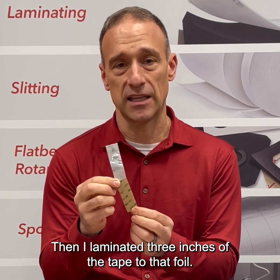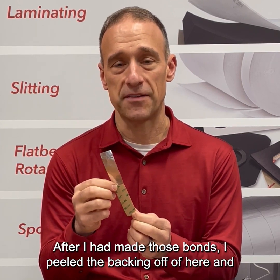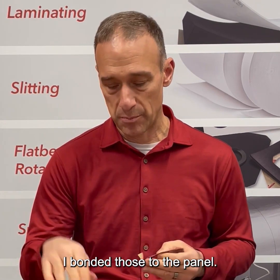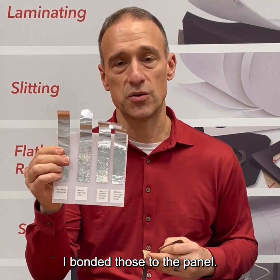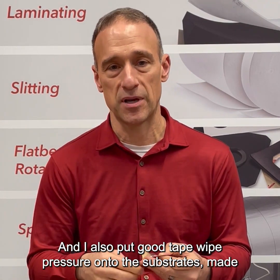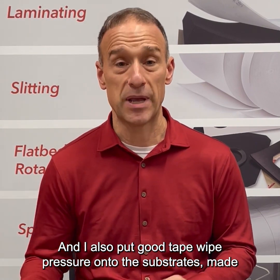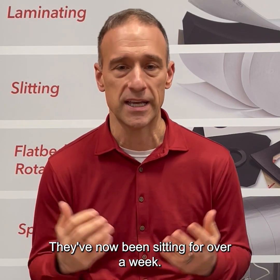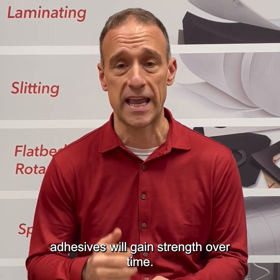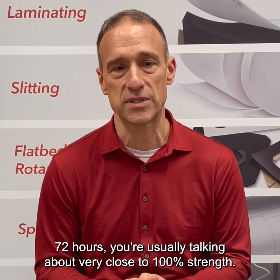I laminated first those different tapes onto a six inch by one inch two mil thick aluminum foil, then I laminated three inches of the tape to that foil. After I had made those bonds, I peeled the backing off and bonded those to the panel. I made sure the panels were clean and put good tape wipe pressure onto the substrates. They've now been sitting for over a week. Typically acrylic pressure-sensitive adhesives will gain strength over time — at 72 hours you're usually talking about very close to 100% strength.